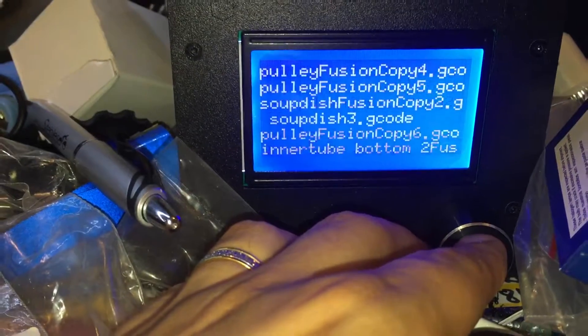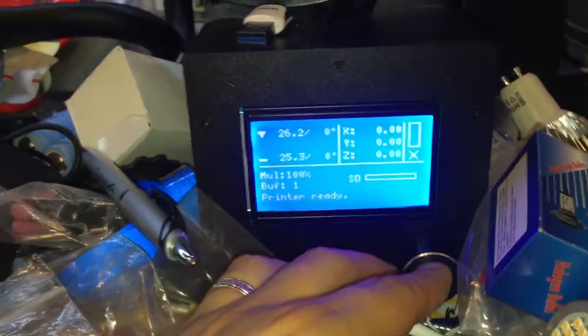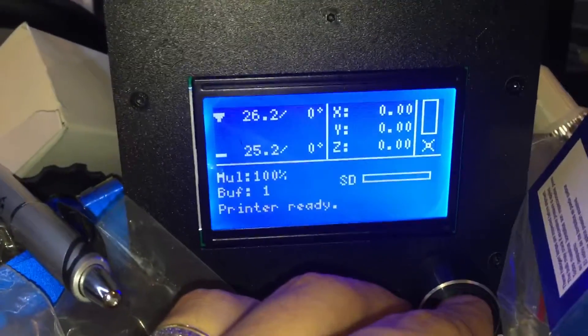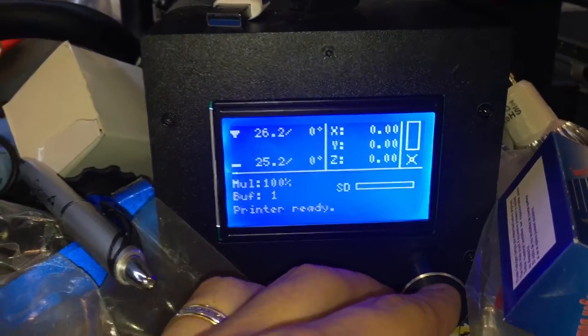What happens when you push the button, it says 'printing' and then it goes to 'print already.' This has happened with any file, any type of thing I'm printing — it just won't print at all.